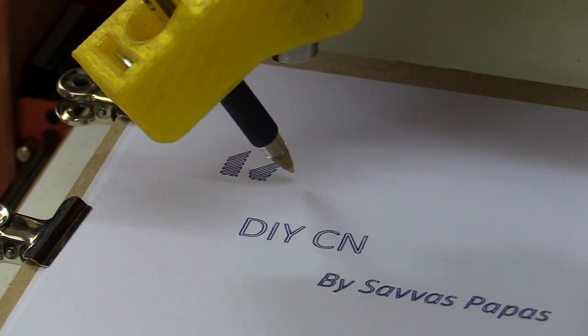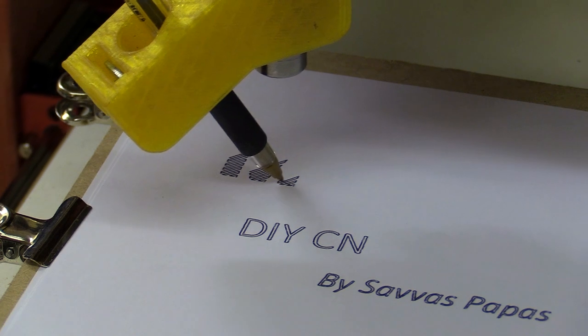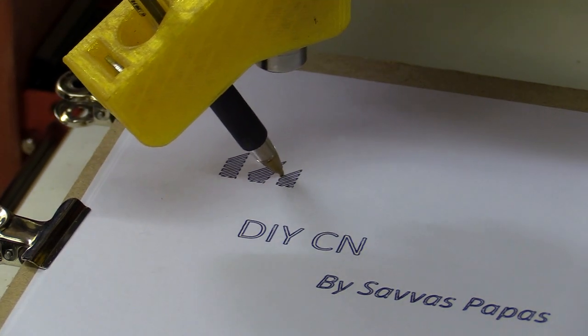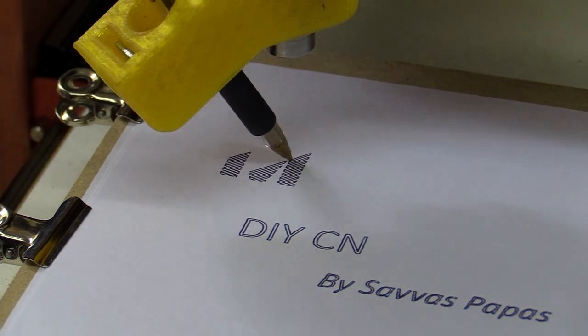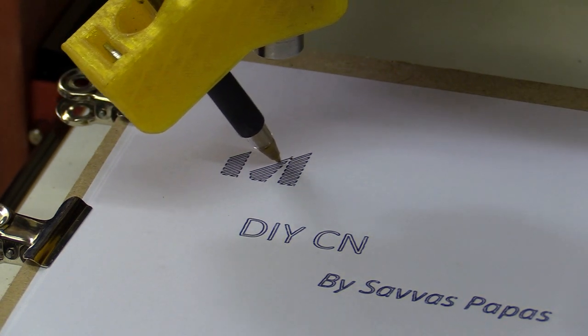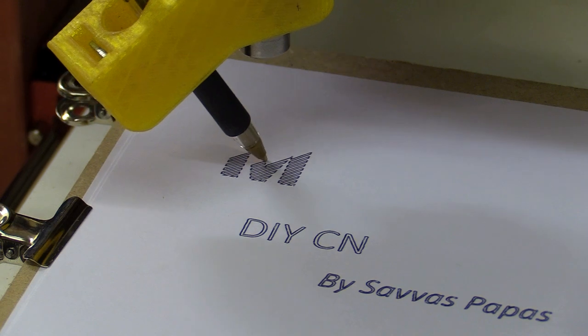I did a few different types of titles, but this was my favourite. I set up the vectors so the name of the machine was drawn using a zigzag pattern. The pen doesn't have to lift off the paper as often, and I was hoping this would decrease the time taken to complete the drawing.